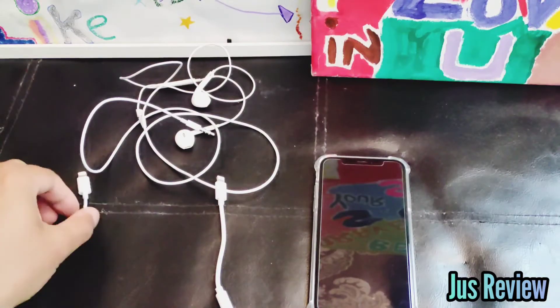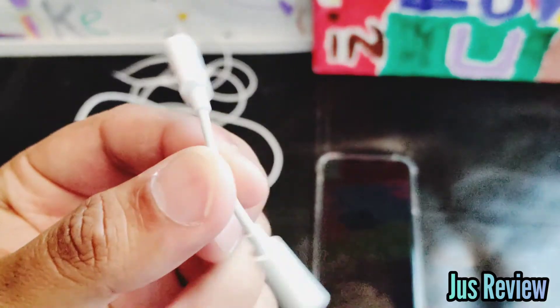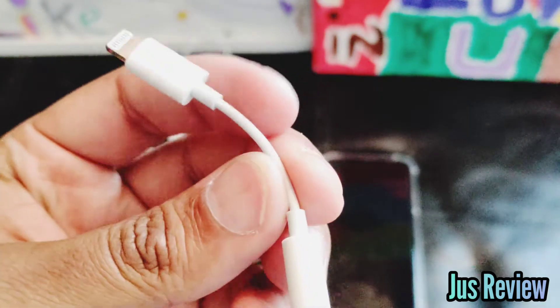How to spot if your 3.5mm jack adapter for your iPhone is real or not. So is this the real one or not? I'll let you guys decide.